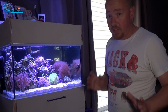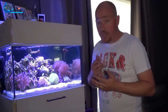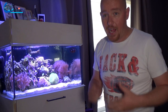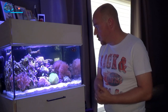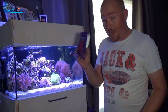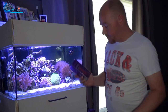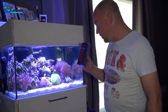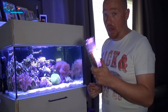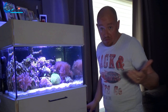When I reach 7.8, I'm going to stop dosing for 24 hours and then measure the tank again to see how much alkalinity it uses in a day. That way I can calculate exactly how much I need to dose daily. My guess is maybe around 1 ml or so for now.